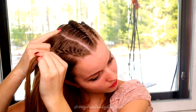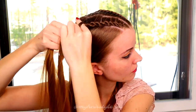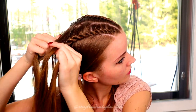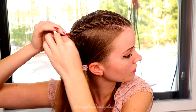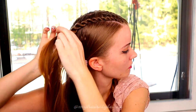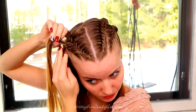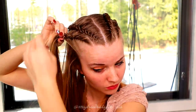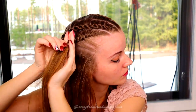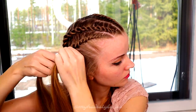Then you have to repeat the same steps on the other side of your head. This time on the top braid you twist right and spin left. Twist right, spin left. Add hair from the left side. With the second braid, twist left, spin right, and add hair from the right side. Twist left, spin right. Twist left, spin right.